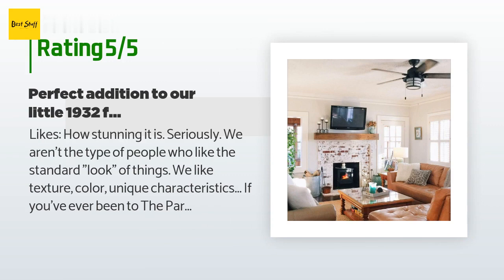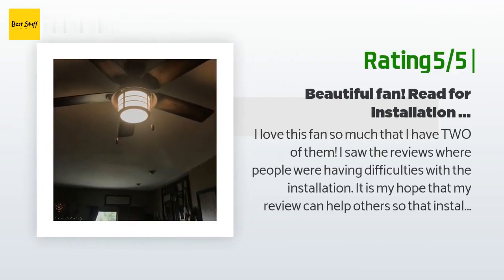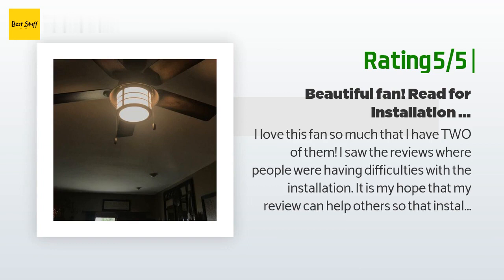The customer continued: 'We are very eclectic and cozy with our style, and this fan fit perfectly. We love the look of it and the various speeds.' Another happy customer said: 'I love this fan so much that I have two of them. I saw reviews where people were having difficulties with the installation — it is my hope that my review can help others so that installation is a breeze, like it was for us.'